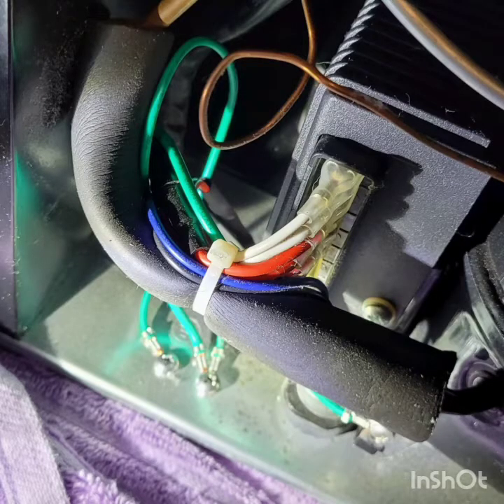Now, looking at the back side of the refrigerator, on the lower left side, you'll see a zip tie holding a bunch of wires together. The red wire inside that bundle is the wire that has the old inline fuse holder. Just clip that zip tie and very carefully pull that red wire out to expose the existing fuse holder.